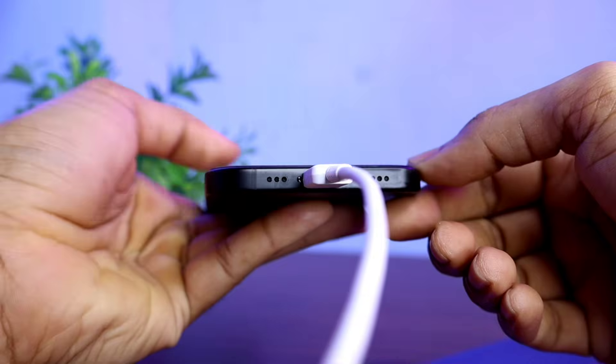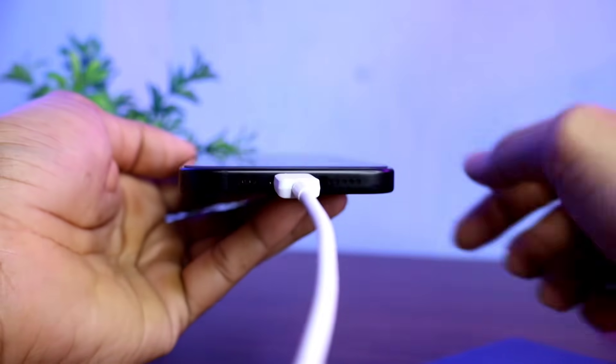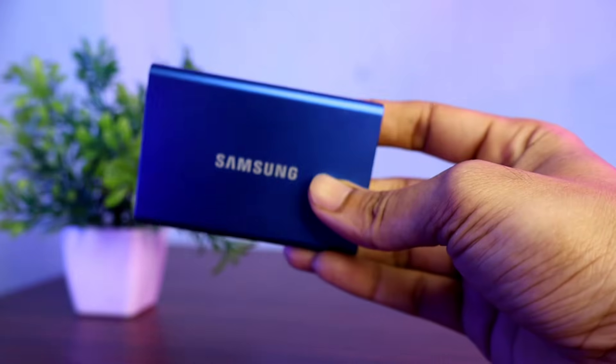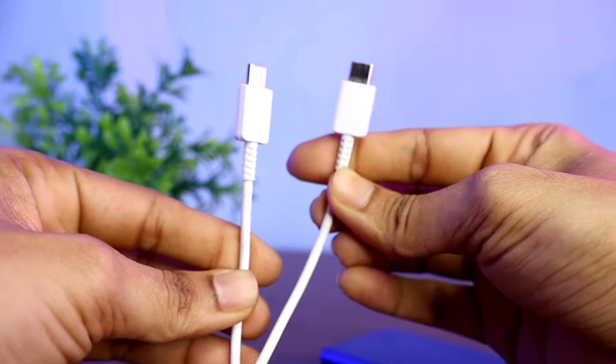Because the charging port is now USB-C type, you can easily connect any SSD or hard drive. I have a Samsung SSD whose output is also USB-C, so a Type-C to Type-C cable is required to connect it to the iPhone.